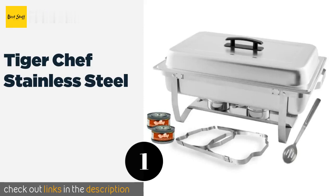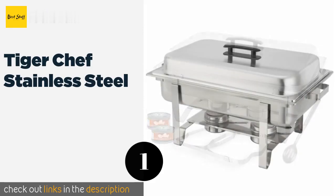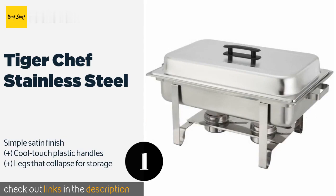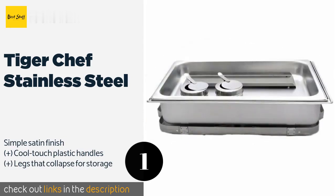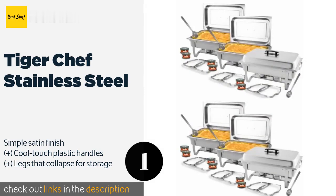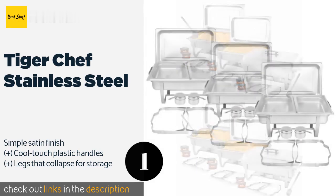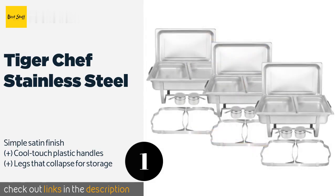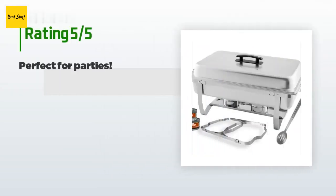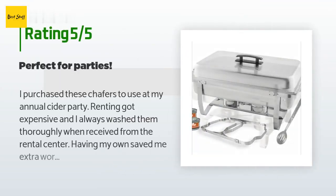The first product on our list is Tiger Chef Stainless Steel, promising reliability and value. It is available as a single unit or in quantities of up to six. Its lidded burners are safe and easy to put out, and you can choose from one-third, one-half, and full-size inserts to accommodate varied menus. The price is approximately $130, and this product is rated 4.4 stars from 534 customer reviews.